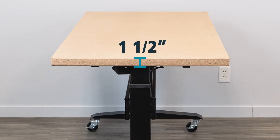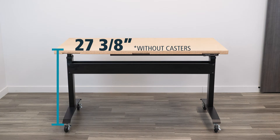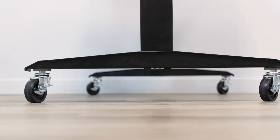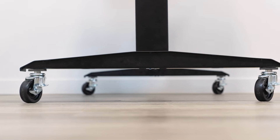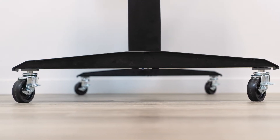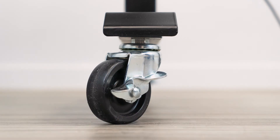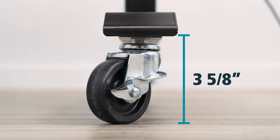With the inch and a half top we have here, we're going to start at the lowest position, which comes in around 27 and 3/8 of an inch. Moving into the top position, we're going to have 46 and 3/8 of an inch. You might want to add casters to the table to make it portable — it makes it much easier to move around within your workshop. If you use our casters, which are designed to fit the table, you're going to add about 3 and 5/8 of an inch to the height.